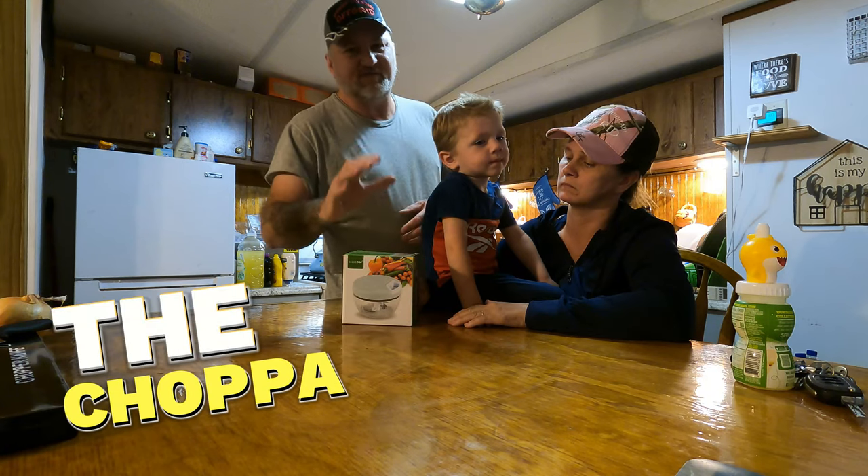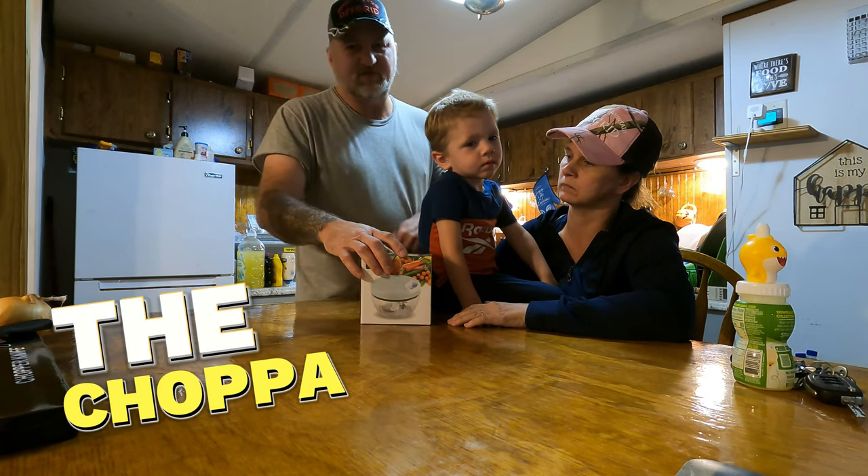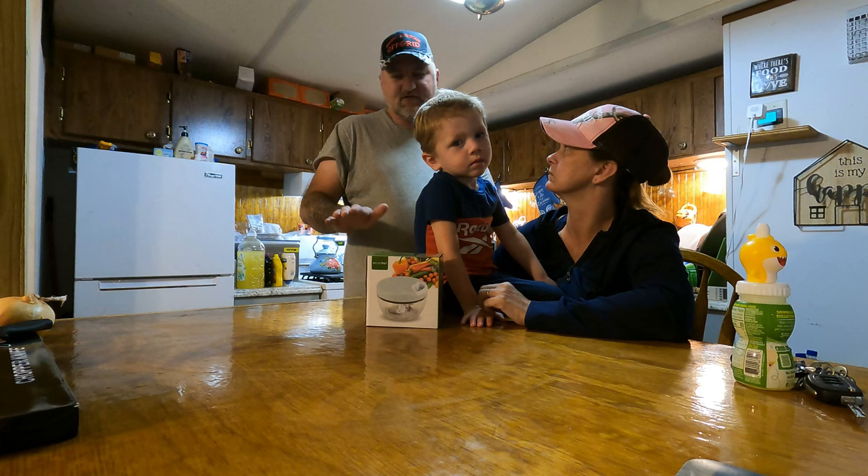And it's a chopper — it's actually a food chopper. It chops up food. You got the kind that you mash down on, and then you got the kind of selector.